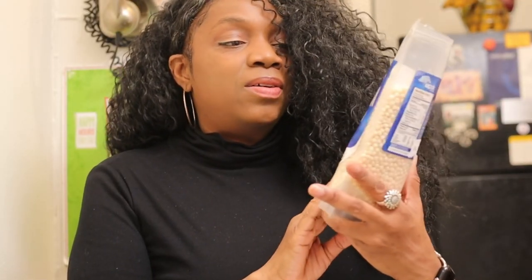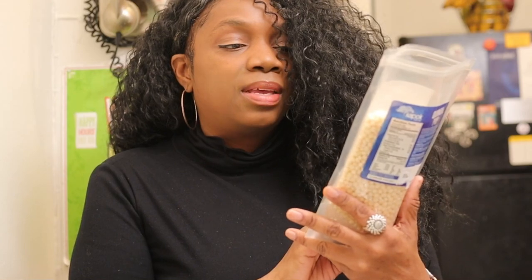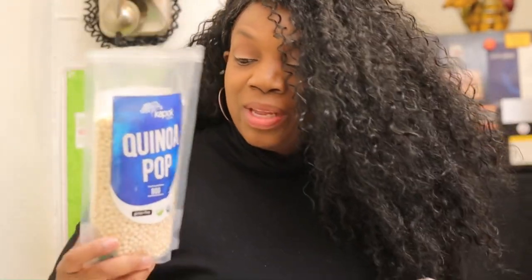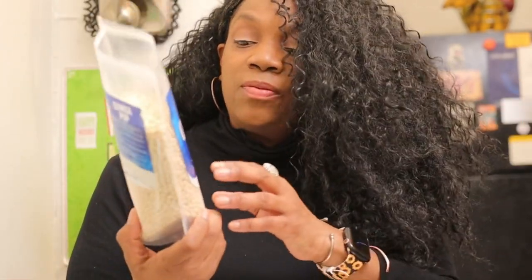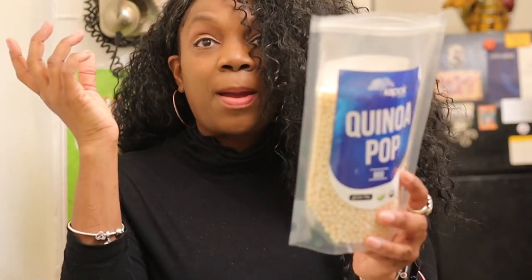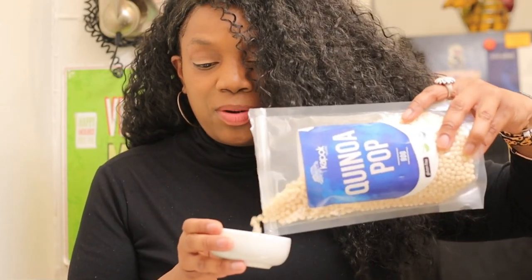The first cereal — Quinoa Pops — is coming from Amazon.com. This was the most expensive of all the cereals; it basically cost me nine dollars. I had no idea I was getting so little. It's gluten-free, it's vegan of course, and it only has one ingredient: organic popped quinoa. Got my little tiny bowl here.